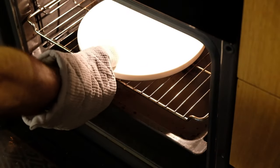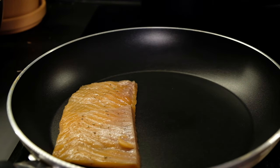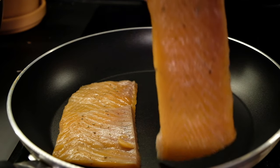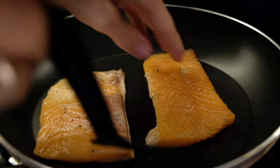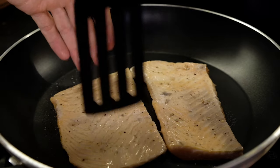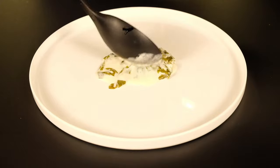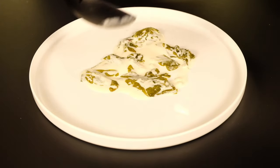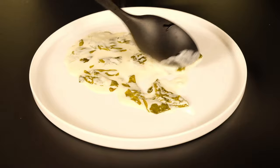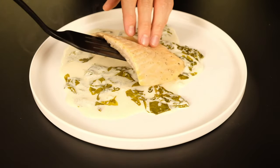I need a warm plate to serve. I cook the salmon at the same time as the sauce — 15 to 20 seconds on each side. Now I'm ready to serve it. I put the sauce on the plate and create something like a natural painting, and then add the salmon.